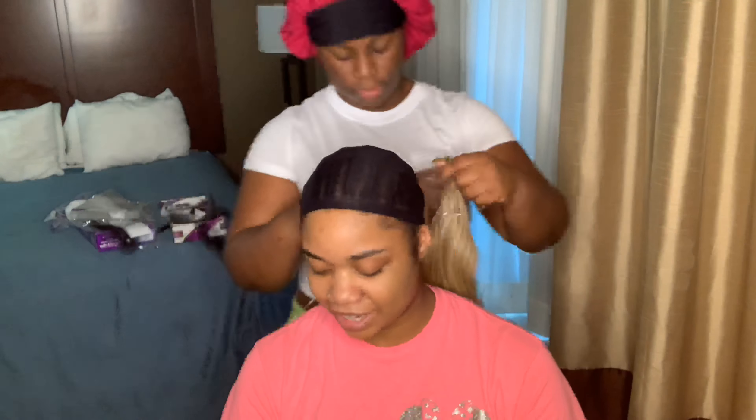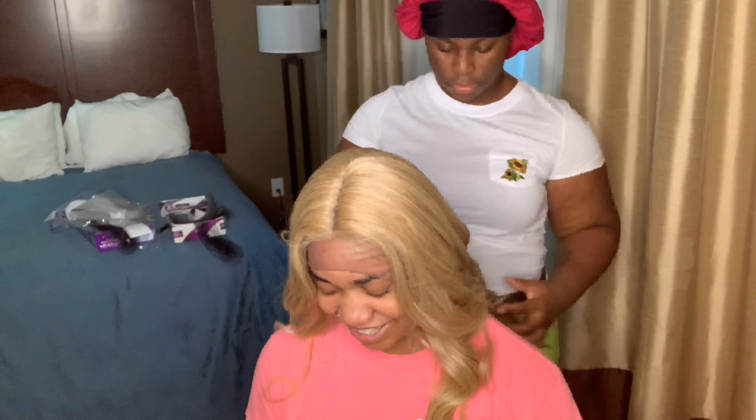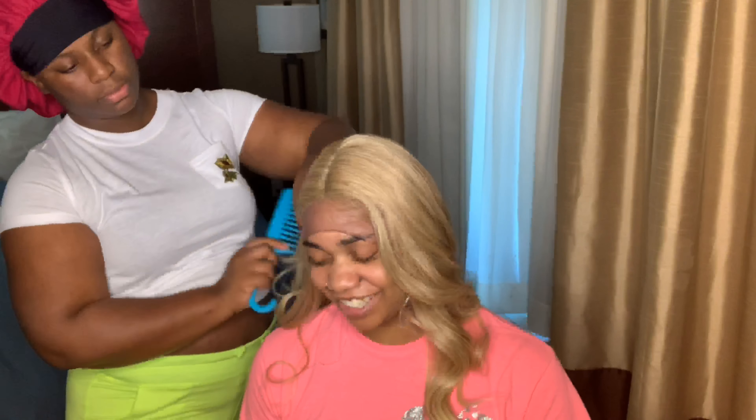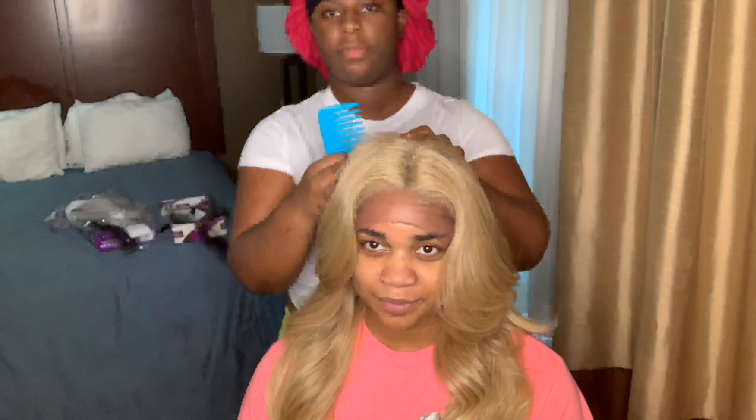She wanted to try on another blonde wig just to see how that color looks on her. And as y'all can see, she was already feeling that wig too — but ma'am, that wig was mine, so she definitely was not getting it. She was showing people on the phone like 'yeah, who wig this is, it looks good,' and I was like girl, I'm going to snatch this off your head. But it did look good, it really did.